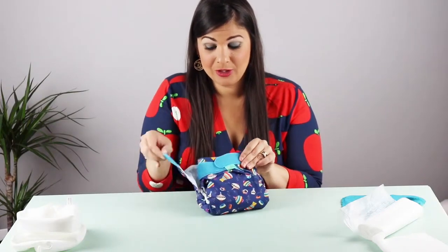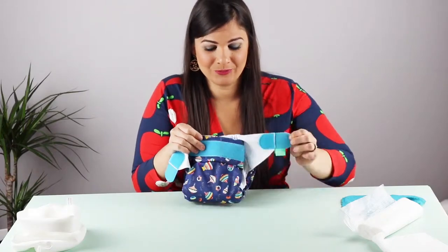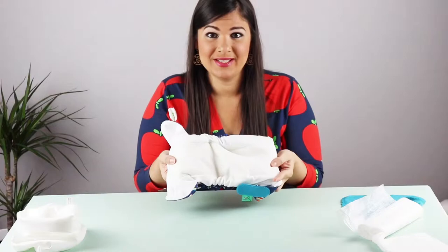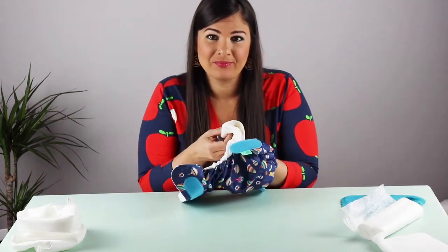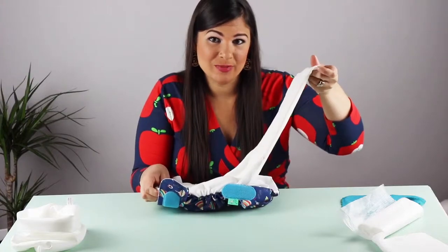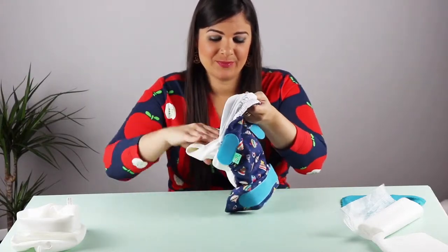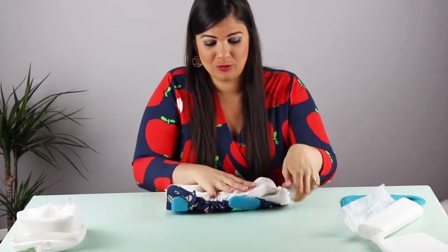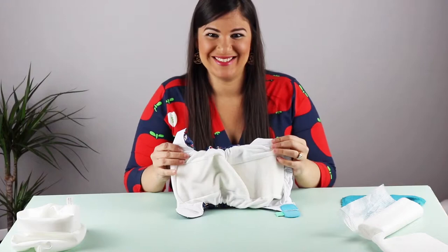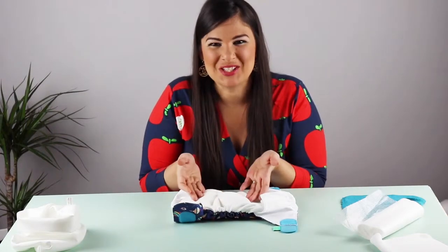They look very much like a disposable nappy — they come with velcro and inside they're nice and soft. Inside they have a tongue right at the back which builds the absorbency but it hides it inside. So when you open a cloth nappy, this is what it looks like inside — very much like a disposable nappy but much softer.